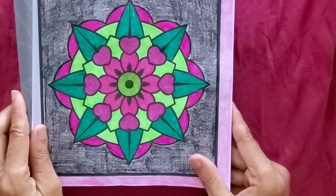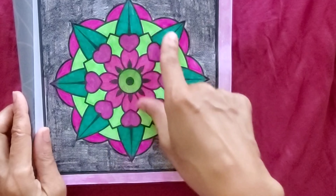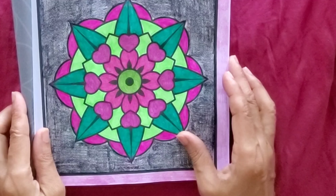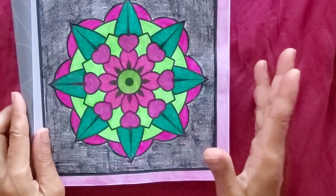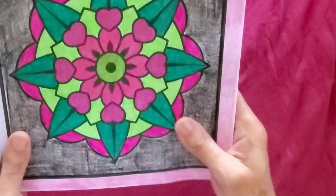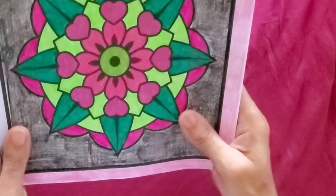I decided to do a pink and a green because I assumed this was flowers, and I did the dark purple assuming these were leaves. Usually with mandalas I choose like three colors, but sometimes I do two colors — it just depends.